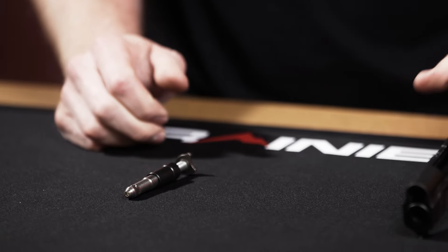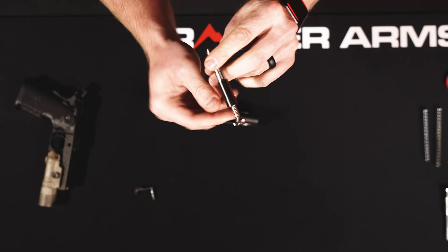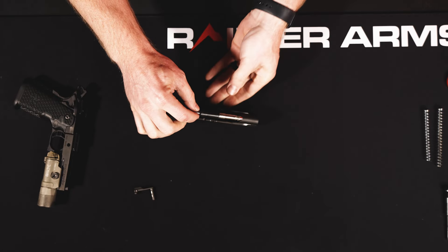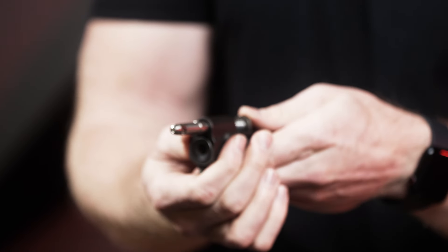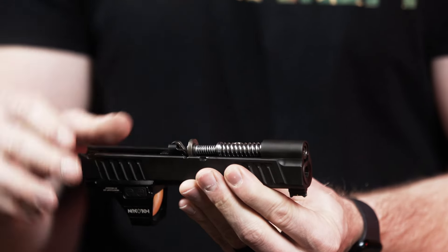Now installing the recoil rod into the slide. You can see there's a little curvature cut into the back part — that is going to sit down against your barrel. Slide it into place, make sure it's aligned, nice and flush. From there, push your recoil assembly forward to relieve the pressure, then unscrew the tool. Now controllably release the spring system back — it'll sit there utilizing all the spring tension.